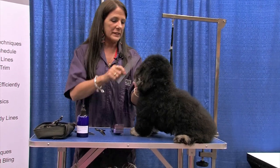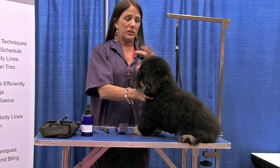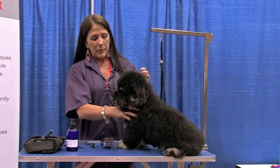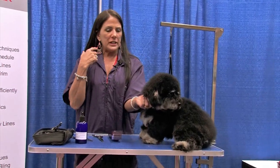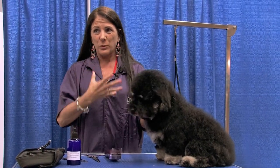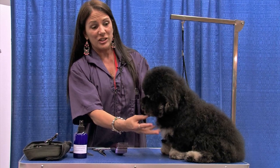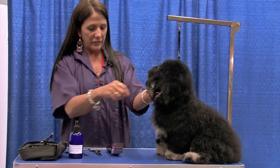We want to create a cute little head on this guy. If I'm doing a nice round head, I like to include the ears in on the head and work them into it, because when you're trying to do a really cute round head and then you let the ears grow long, it takes away from the look of the face. Instead of looking at that cute expression on the dog's face, you're looking at these long droopy ears. So I like to work the ears into the whole roundness of the head.